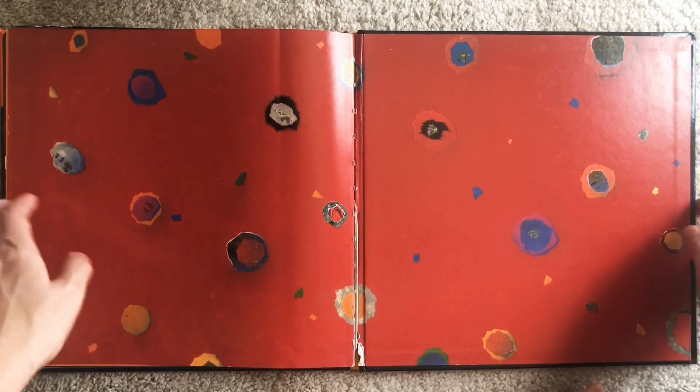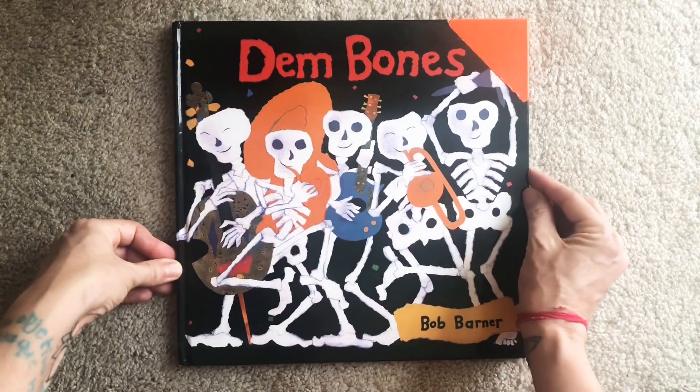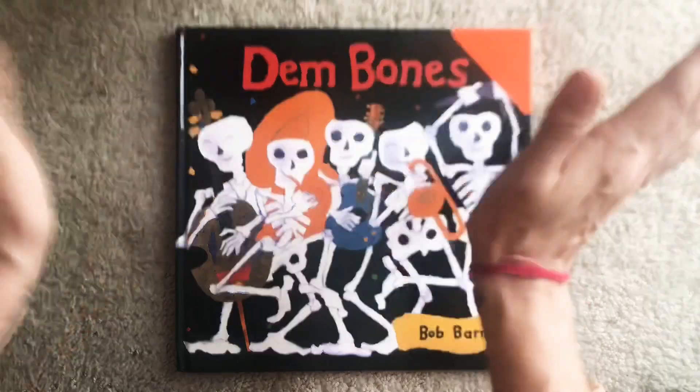Take some time today and see if you can remember what the different bones and different parts of your body are called. I hope you enjoyed this story today, friends. I hope you enjoy letting your bones dance and play today. Keep them safe by watching where you're going. Happy reading and happy dancing. Bye!